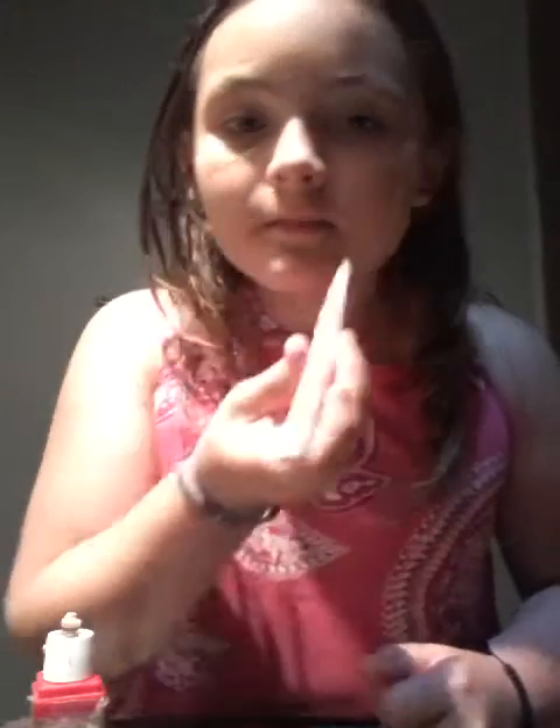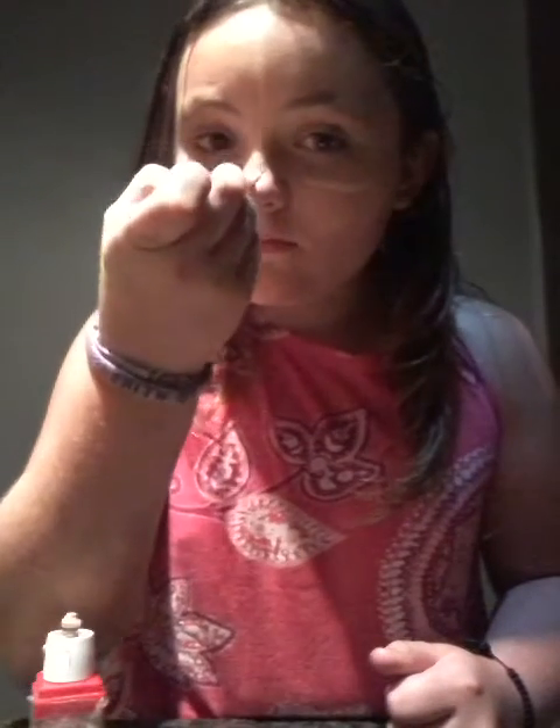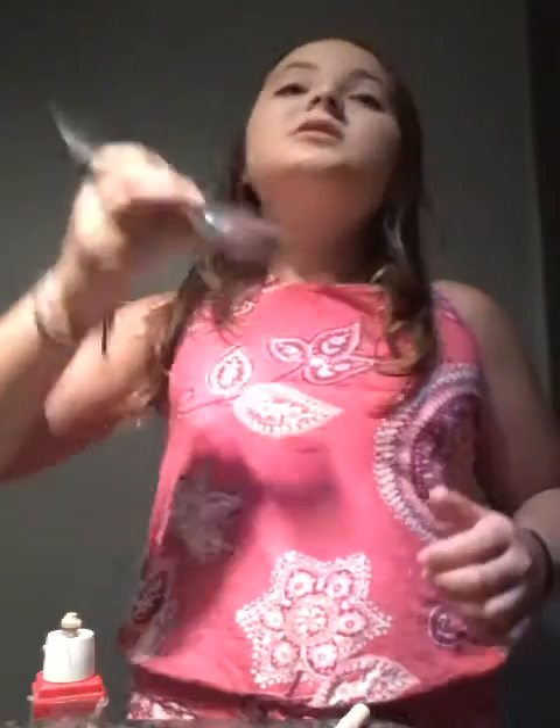Go down. And then you go up. Then what you do is you take this and just do this. And if you don't have one of these, you can just use your hand, or if you don't want to get this filled with like, makeup — I don't know what this stuff is called — then just use your hands. But this just makes it blend in more.